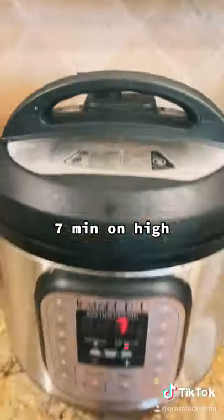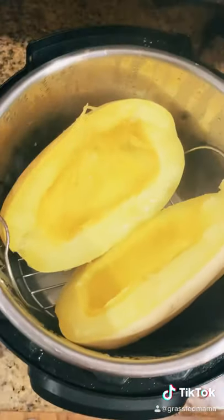Scoop out the seeds and then put it in your Instant Pot with one cup of water. Set it for seven minutes, then do a manual release.